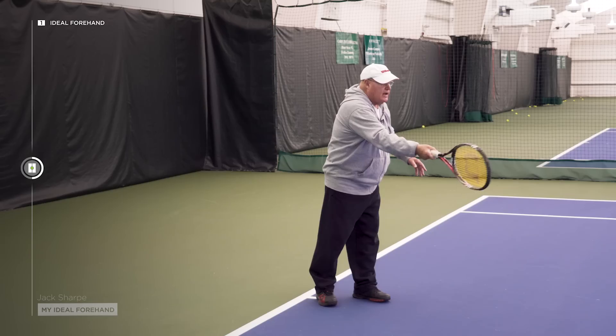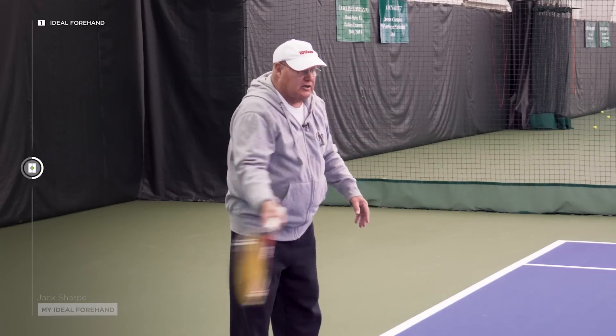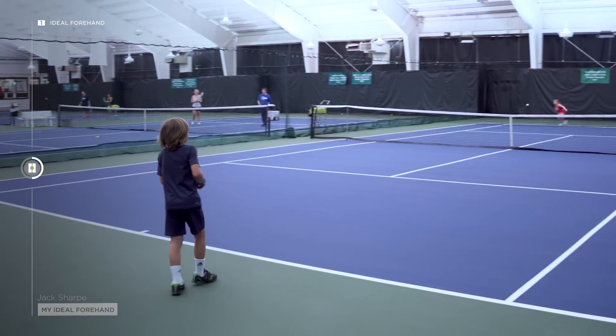Swing path — I want them to swing out through the shot. It's going to go below the ball, then extend out. It doesn't have to be some stretchy thing, but it's got to extend out far enough where they can hit through the court. The follow-through is going to depend on the height of the ball, how much topspin they're hitting, and the shot they're hitting.